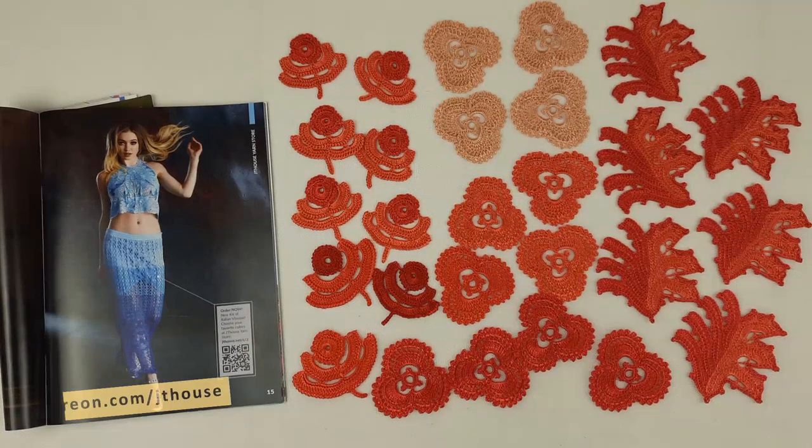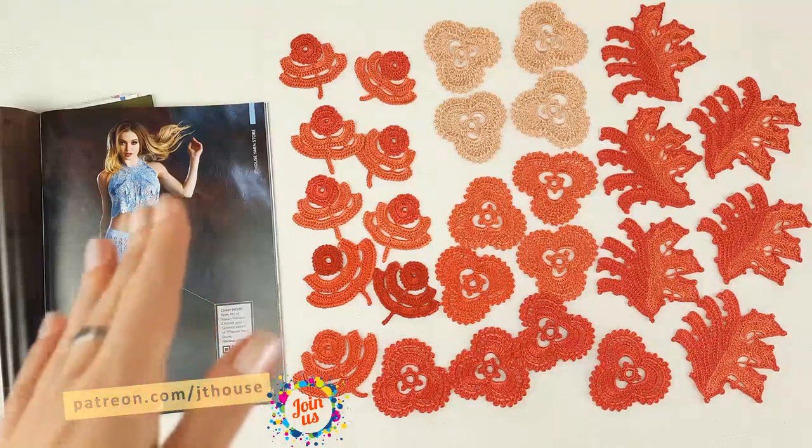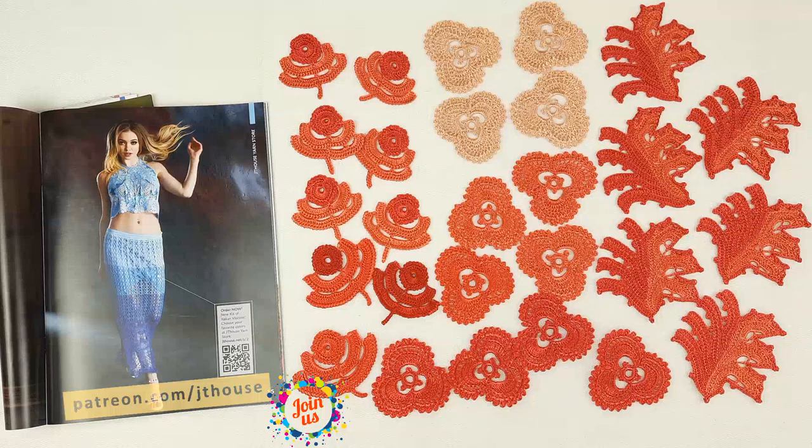If you have any questions about my JT House Patreon Club — about threads, crochet courses, or anything — you can send me a message. Feel free to ask me, I will gladly help you, because I really love to crochet and this is my big passion. I will send you all information, all instructions, maybe some advice, and I will tell you more about our Patreon page: how to join, and what subscription you need to choose to get access to live broadcasts.